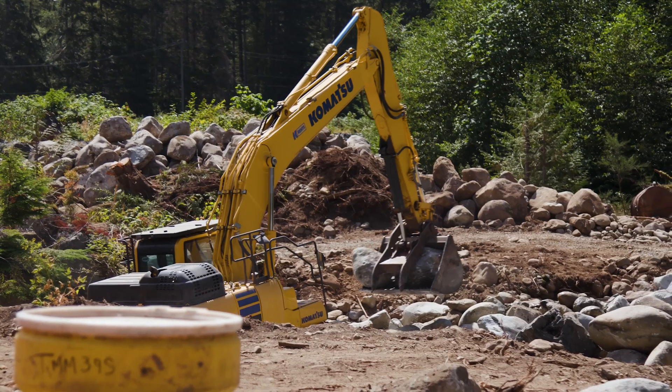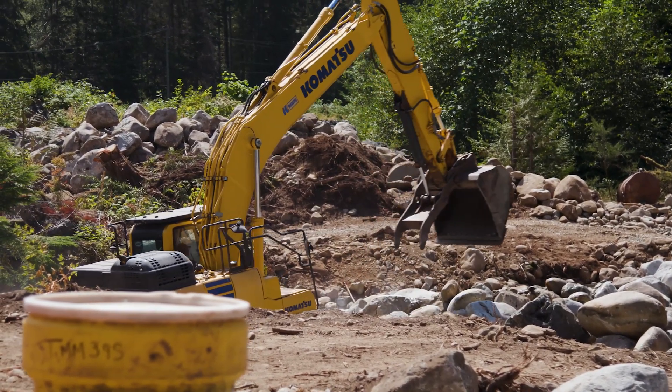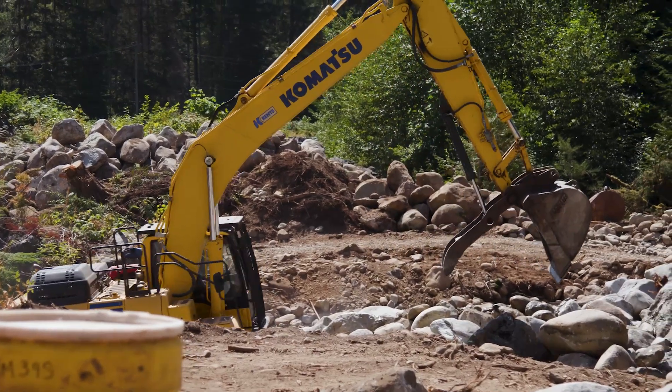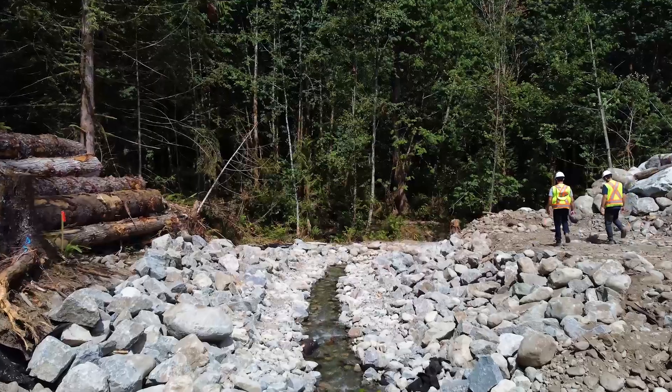Step three is to excavate the diversion. Mainly what we use is an excavator, and they will excavate the diversion to the required design. In this instance, we had a seven meter wide bottom with a one and a half to one slope.